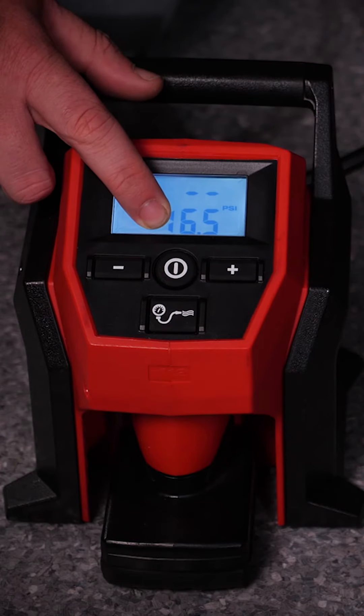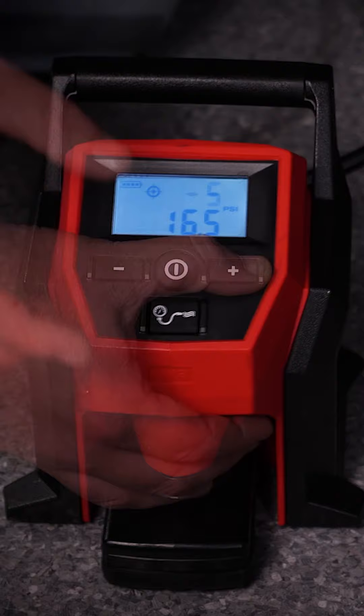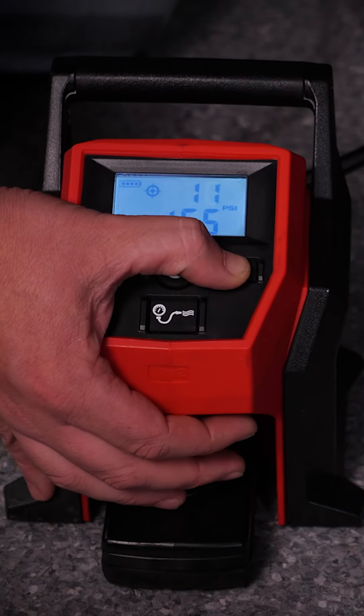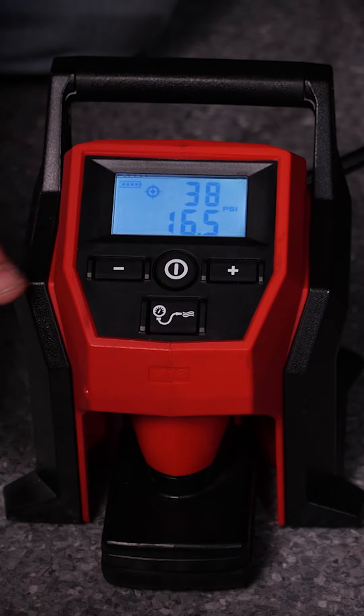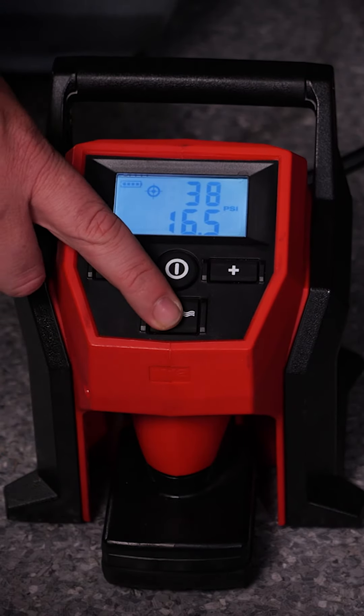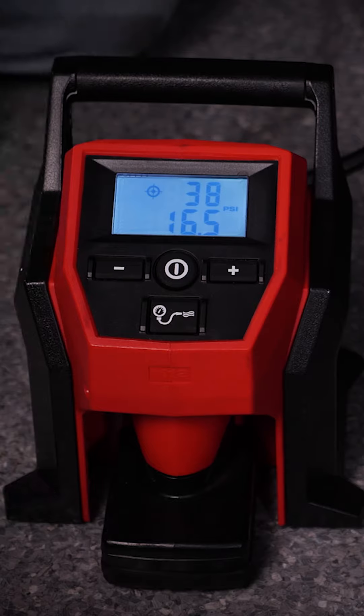We can see our current tire pressure here, which is 16 and a half. We're going to use the plus button to dial it up to our ideal pressure, which is 38 pounds. Then we simply hit this button here and let it do its thing.